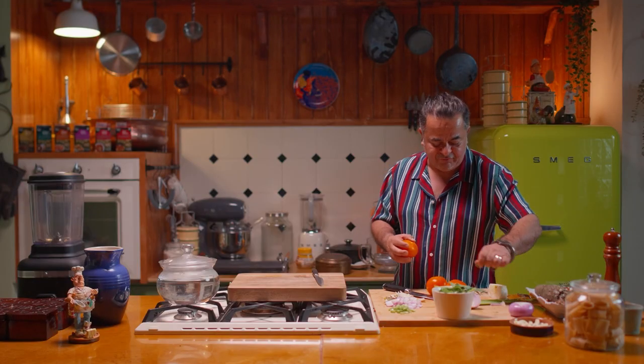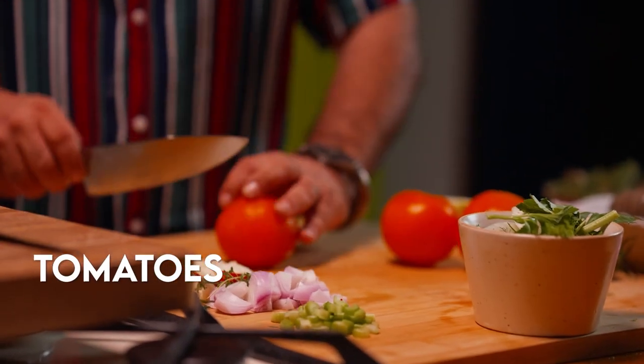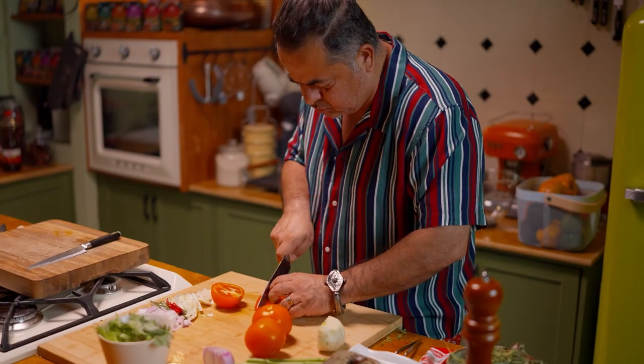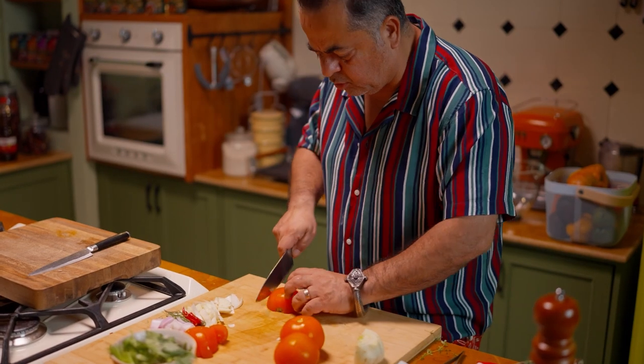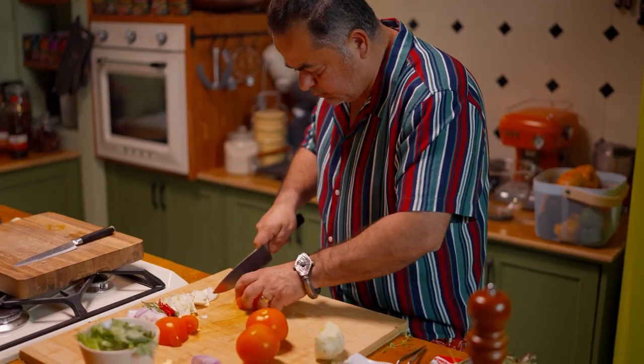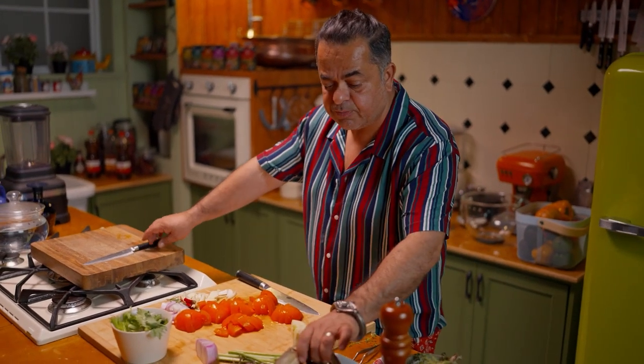These are vine tomatoes, and I am just going to be cutting these into some chunks, because they are going to be blended anyway. Beautiful — so this is my veg prep.